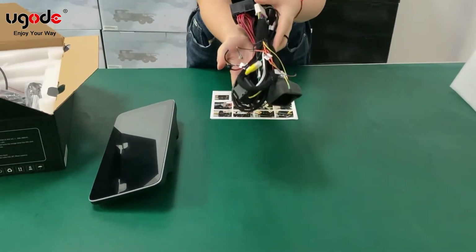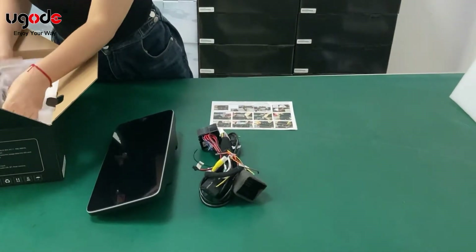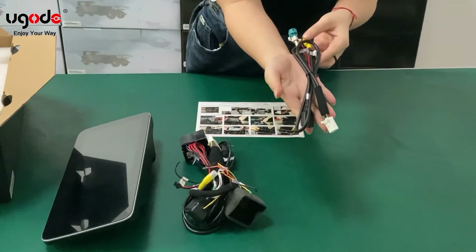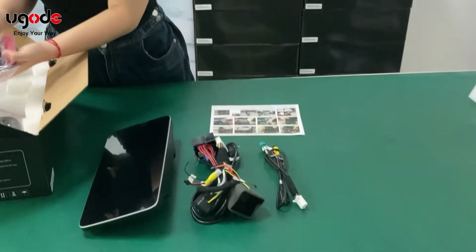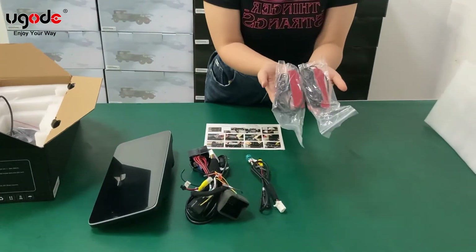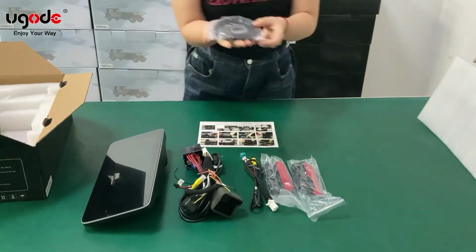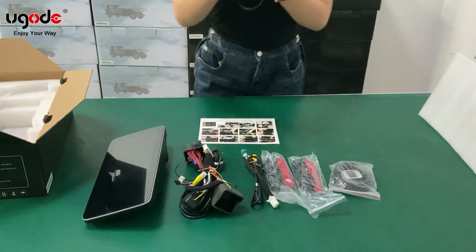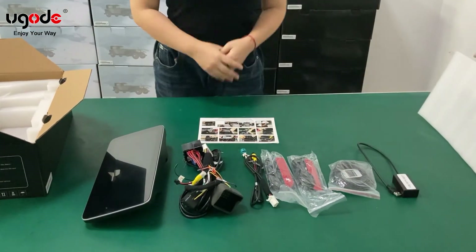Main harness. USB cable. 4G antenna, 2 pieces. GPS antenna. USB audio port. And that's all.